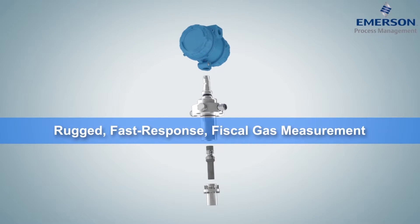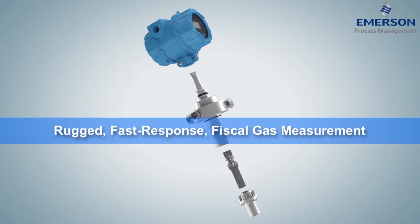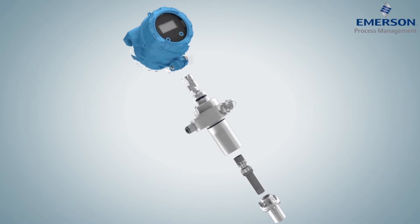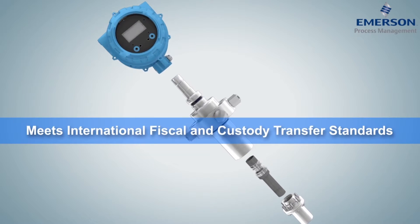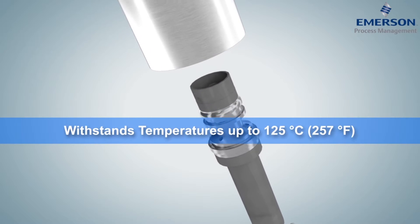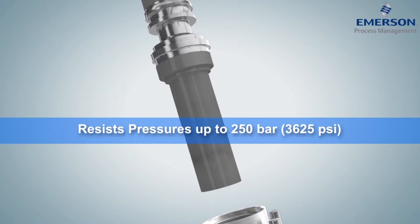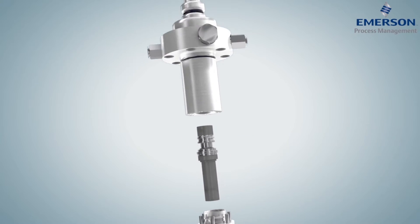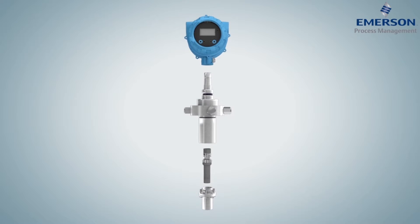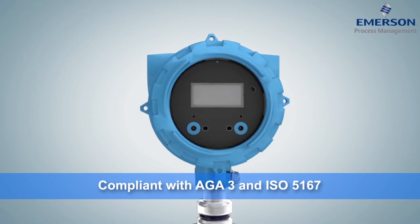Our rugged, fast-response Gas Density Meter, or GDM, is designed to measure high-value products like natural gas, fuel gas, and hydrogen to international fiscal and custody transfer standards. Able to withstand temperatures up to 125 degrees Celsius and pressure up to 250 bar, the GDM's vibrating cylinder technology can be configured for a wide range of applications and comes with full backwards compatibility of form and fit.